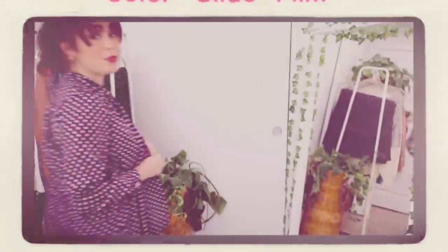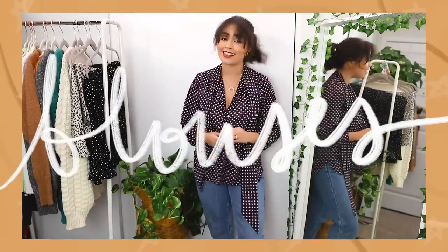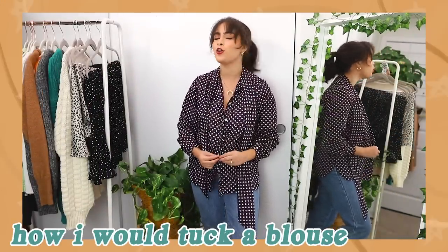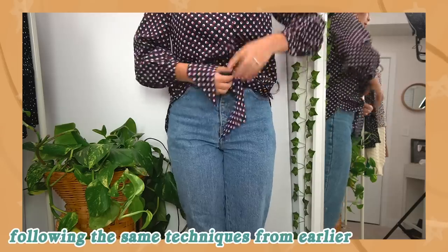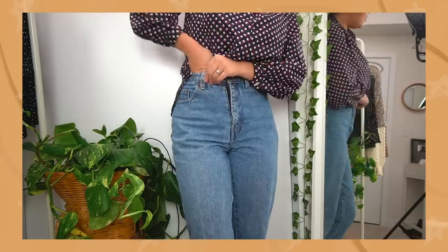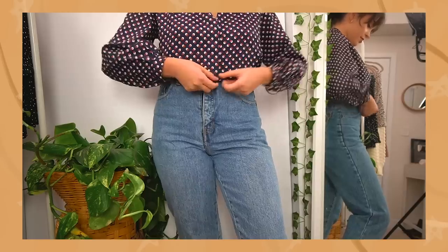So blouses — button-up blouses to be exact — are one of my favorite kinds of tops to wear. I think they just look so gorgeous. Like with camis, I find that I have to play around with the fabric of blouses a little bit more as well, because the fabric is typically more lightweight and kind of folds and creases in weird spots sometimes.